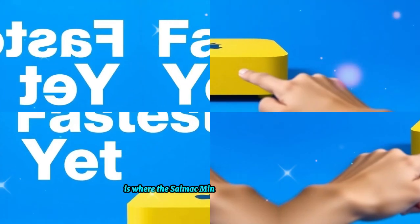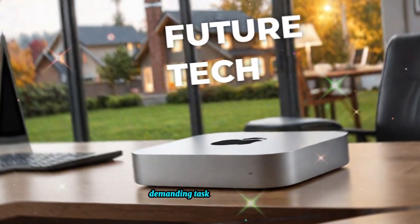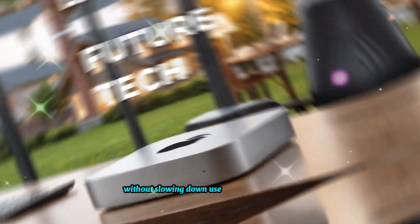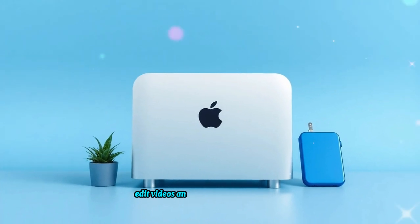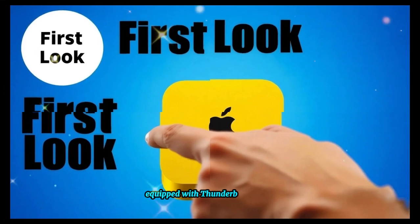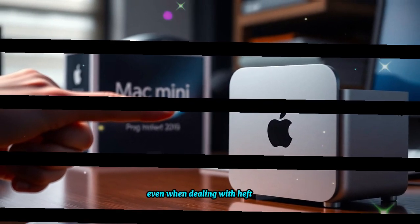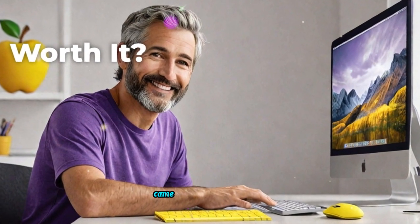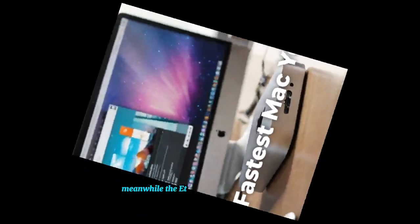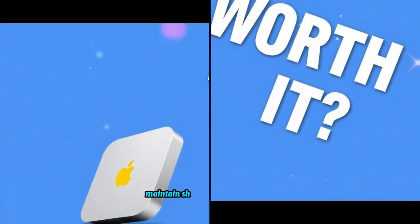Performance is where the SAI Mac Mini M4 Hub truly stands out. Extensive testing has shown that it handles multiple demanding tasks simultaneously without slowing down. Users can transfer large files, edit videos, and connect external displays all at the same time with zero performance drops. Equipped with Thunderbolt 4 ports, data transfer speeds remain exceptionally fast, even when dealing with hefty files such as 4K videos and RAW images. USB ports are equally responsive, the Ethernet connection guarantees stable and fast internet access, and the HDMI port ensures sharp and vibrant visuals.